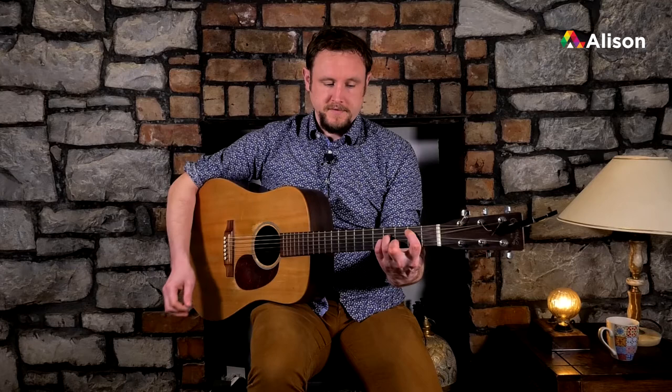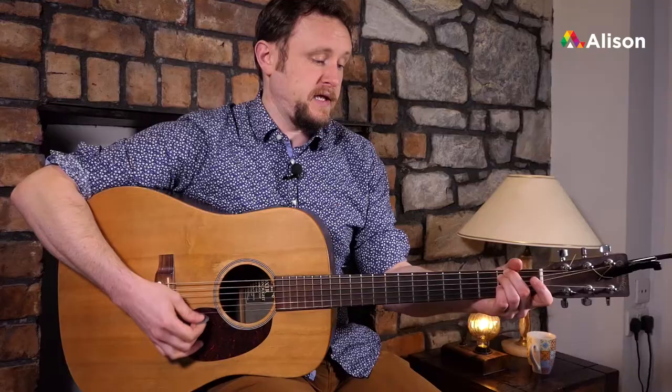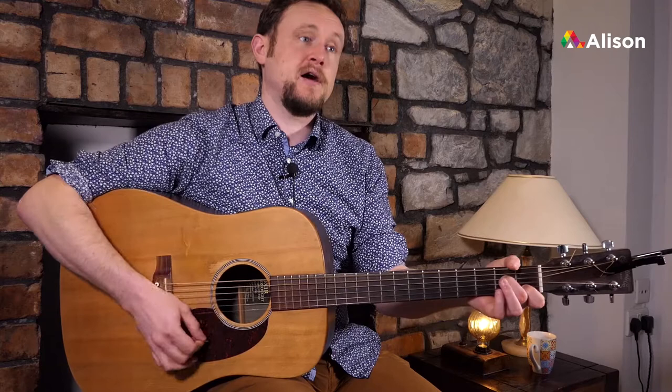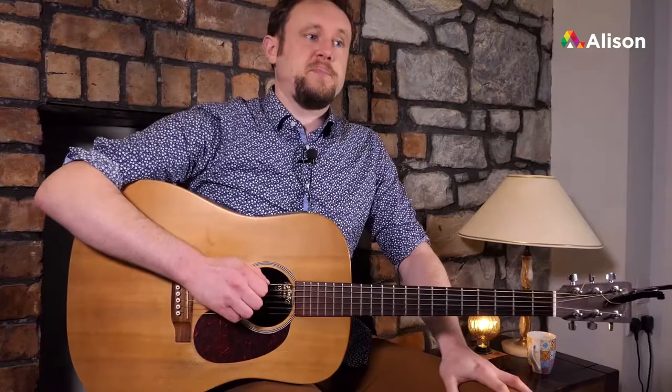For bar three and four in the last four-bar section, we'll play a bar of A minor to a bar of B minor. So that entire section of four bars will be: E minor to A sus, a bar of D, A minor for a bar, to a B minor. One more time: E minor to A sus, bar of D, bar of A minor, to a bar of B minor.